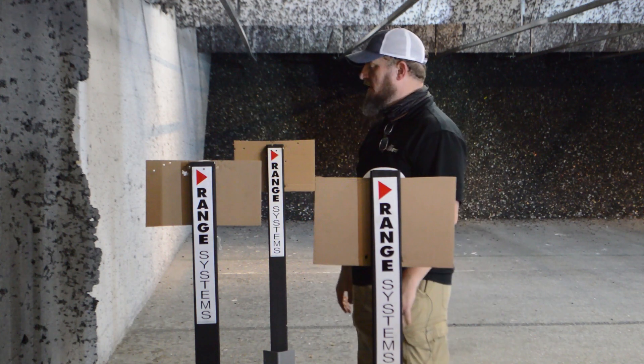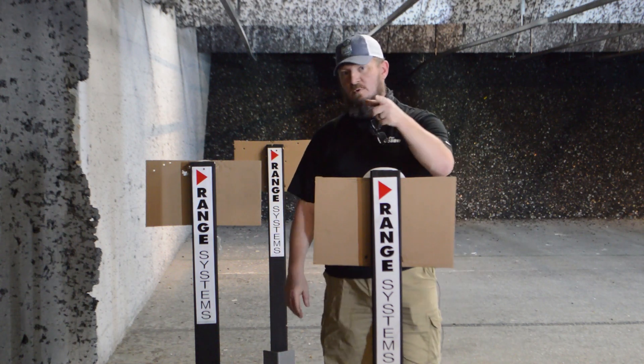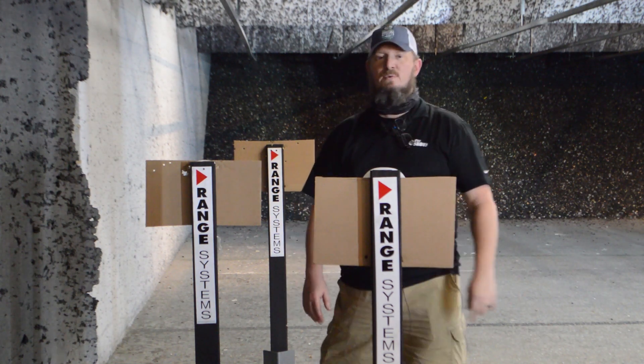We can control these manually or they can run through a couple of programs on their own, so it's a pretty interesting system. We're excited about it and we look forward to you being excited about it too. We look forward to seeing you at the range — y'all have a great week, stay safe.